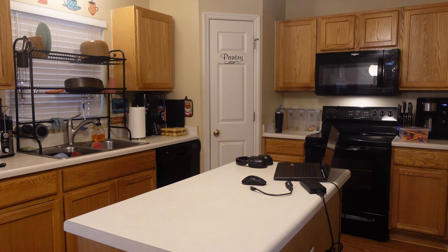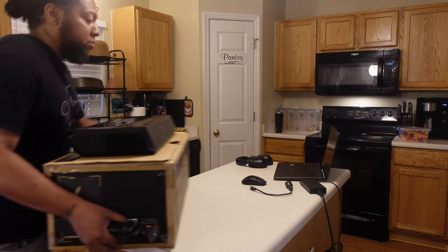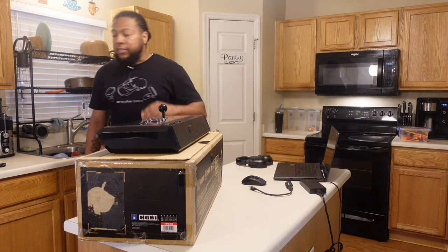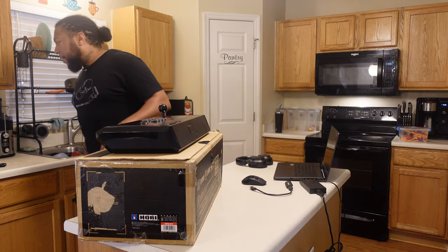Welcome back to the channel, I'm your host TKK. My kitchen is a mess right now so try not to judge me too much — I'm unpacking and getting things cleaned up. I'm getting this product in here, give me one second. Boom — we got an arcade stick, we're going to be taking a look at this thing right out of the intro.